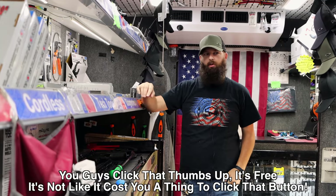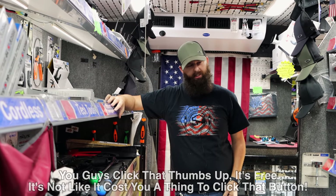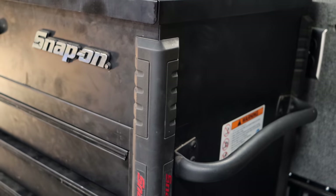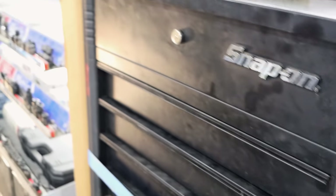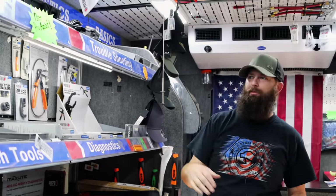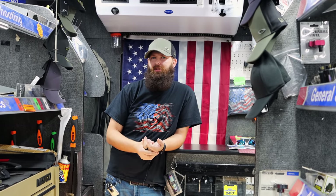We got a Snap-on roll cart traded in. It's always fun when we get Snap-on stuff traded in, because it blows everybody's mind that there's Snap-on on the truck. You'll hear that comment — 'I thought I got on the Matco truck' — a hundred times. But that's okay. I'm sure they deal with the same thing when they take Matco stuff in on trade.